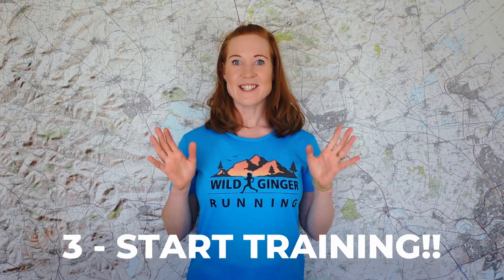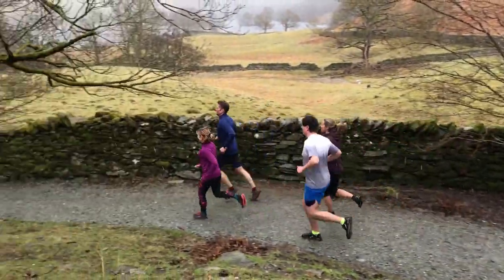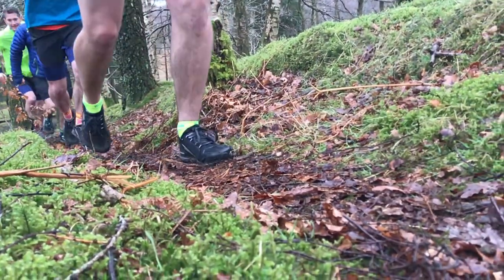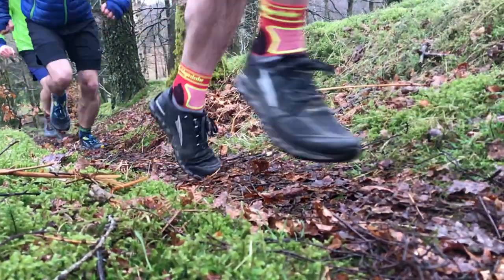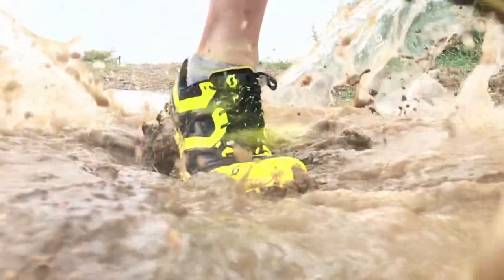Number three: it's time to start training. Take a quick look at your race route and replicate as much of it as you can in your training. For example, if it's hillier than your usual running route, do each hill twice, or look for a route with more hills near you. If it looks muddier or rockier than what you're used to, find some patches of more technical ground to practice on and run over them a few times a week.